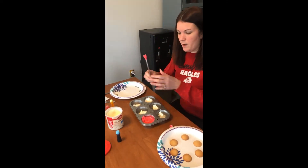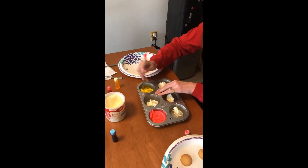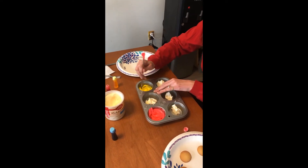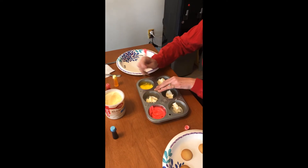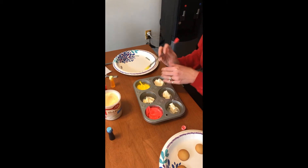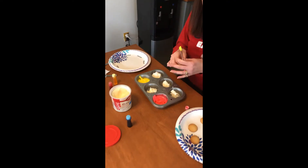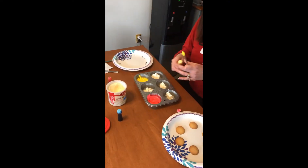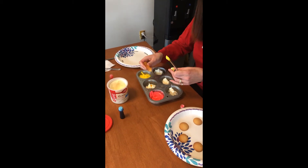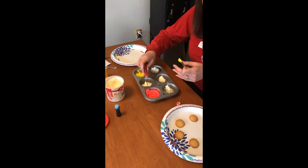I'm going to turn my straw over and mix the yellow. I'm going to mix all the colors first before I make the color wheel, because you're going to have to have all the colors ready before you start applying the frosting. The last one, this middle one, is going to be orange. You're going to take a little bit of yellow — a little more yellow than red, because the red will surpass the yellow in the mixing.